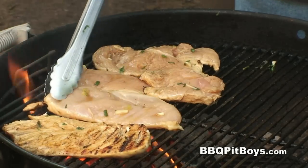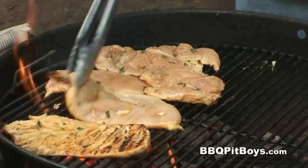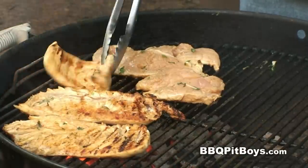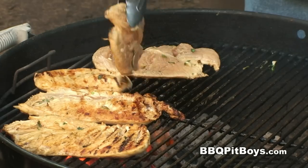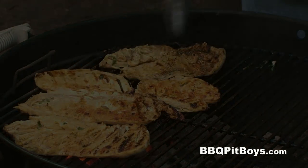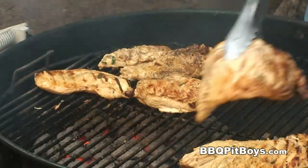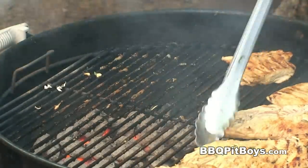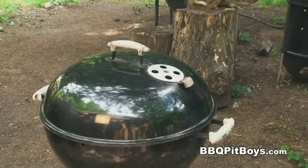Alright, flip them, sear the other side. Most of you know how to do this, but we're doin' this for the newbies. These chicken breasts are still rare on the inside, so we're gonna move them indirect, opposite the hot coals, for a few more minutes so they cook thoroughly through.